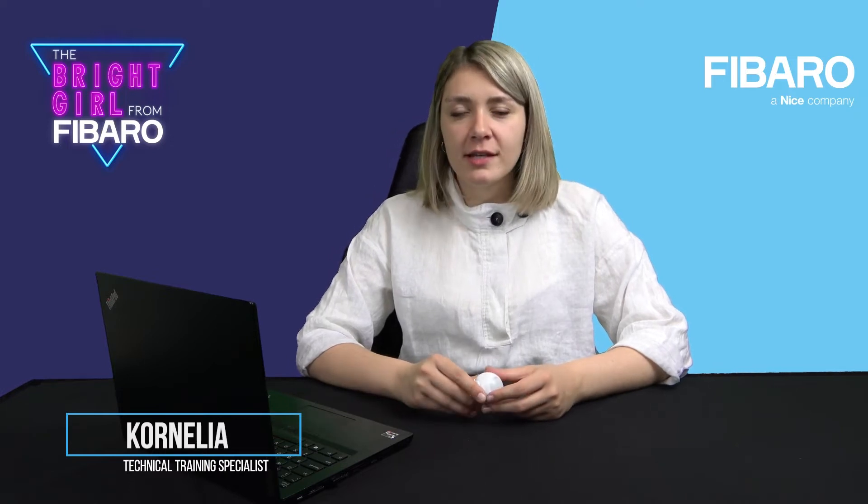Welcome everybody! My name is Cornelia and I'm a technical trainer specialist. I will conduct this training program for you, which is called Bright Girl from Fibero. Me and my friend Peter will conduct some short trainings to explain how the devices work, how to operate them, how to install them, and how to pair them with the gateway.